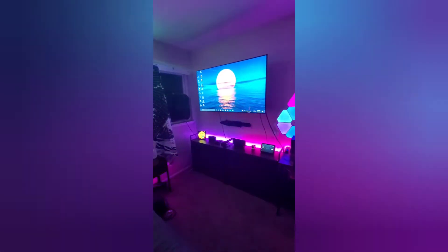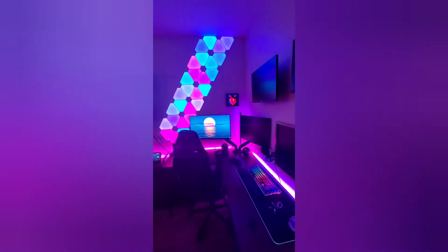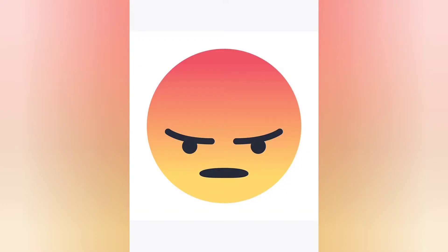Anyway, as none of you know, I love home automation and RGB lights and all that cool gamer stuff. And one of the most confusingly confusing things that was always a thorn in my side is: why is it so goddamn hard to turn on my computer with my voice? It seems so simple.